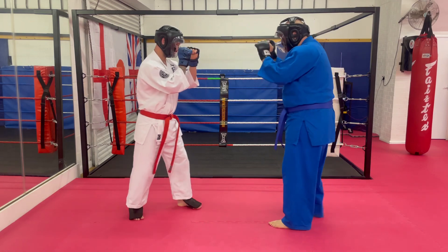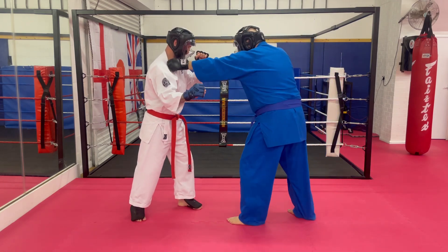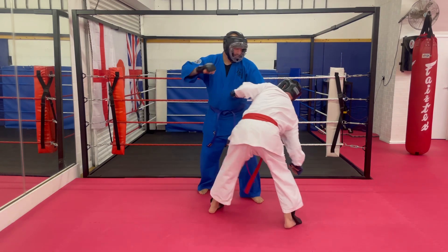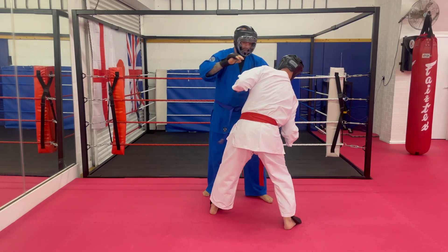So again: I scoop the hand, get into the lapel grip, head butt first, step around, pull downwards, hammer fist, elbow on the end.